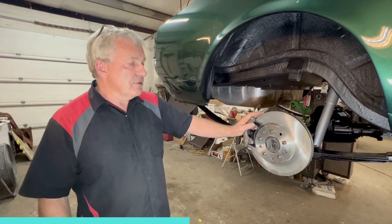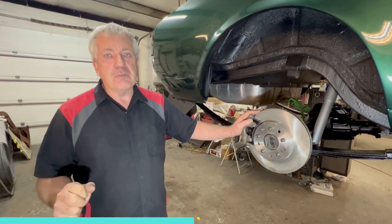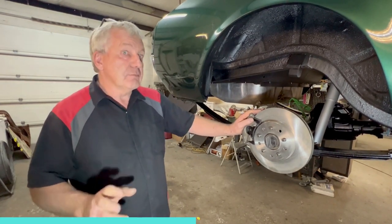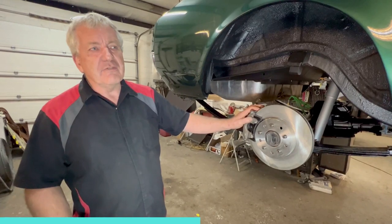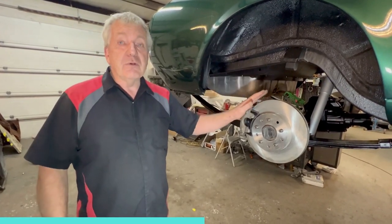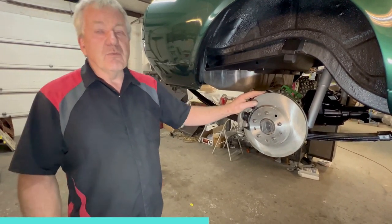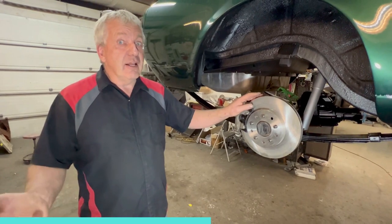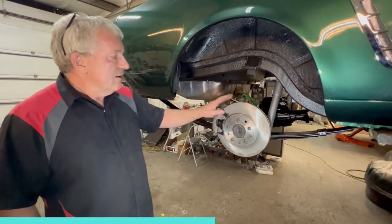A lot of times people want to say they have four-wheel disc brakes — it sounds pretty cool. But it's not an absolute necessity. If your budget's stretched, just do discs on the front; your drums on the back will get it done, they will stop you. If you want to track the car, go down to Road Atlanta and run some hot laps, you're going to need discs all around.